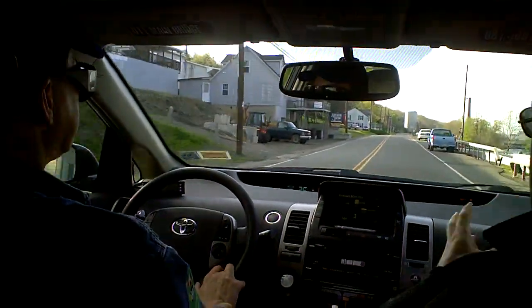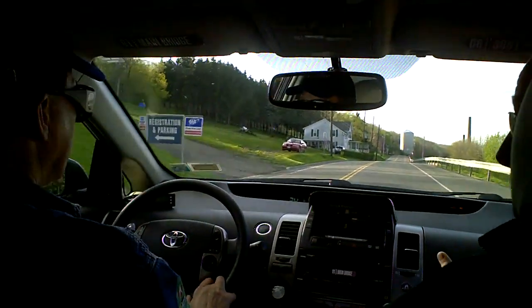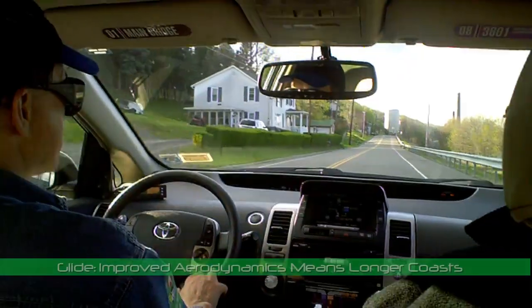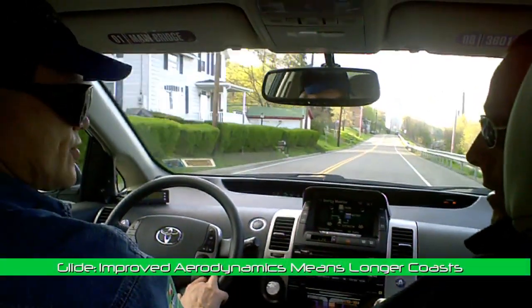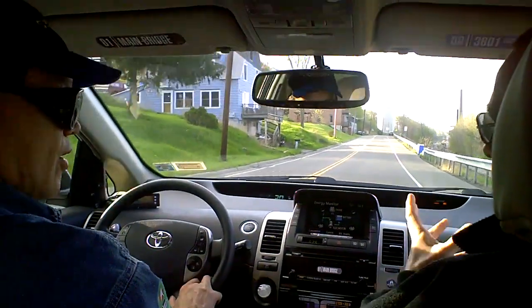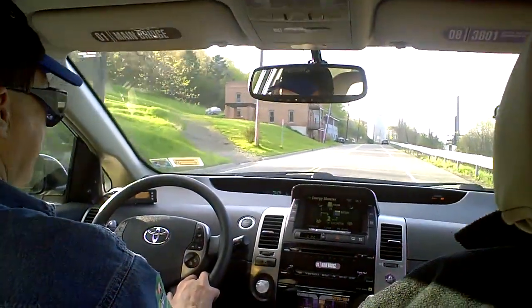Is the gliding with infinite MPG the reason that pulse and glide is so good compared to driving at a steady speed? Yes. And it works better in a Prius because of the aerodynamic efficiency of the Prius, so this coast goes for quite a long time. A car with a lot of drag would coast for a shorter time.